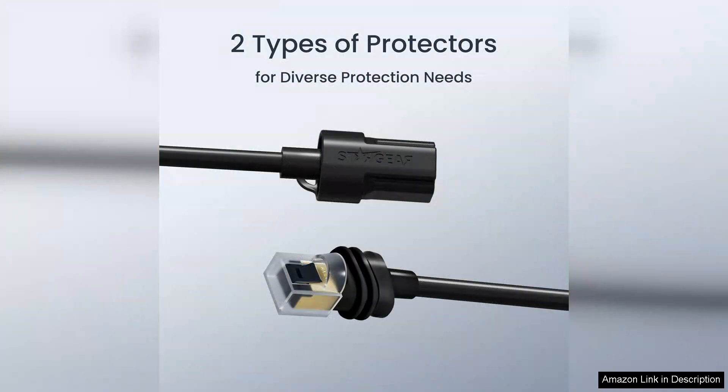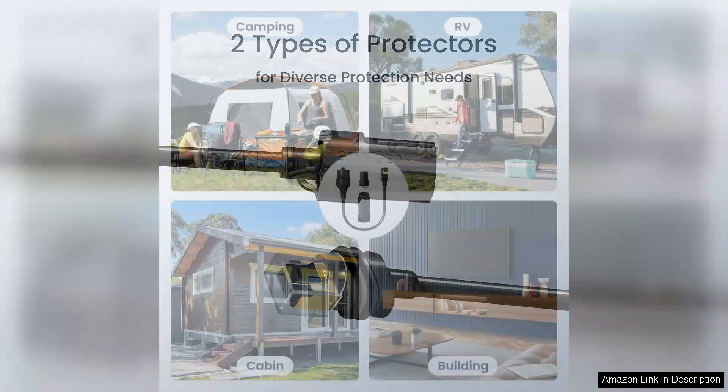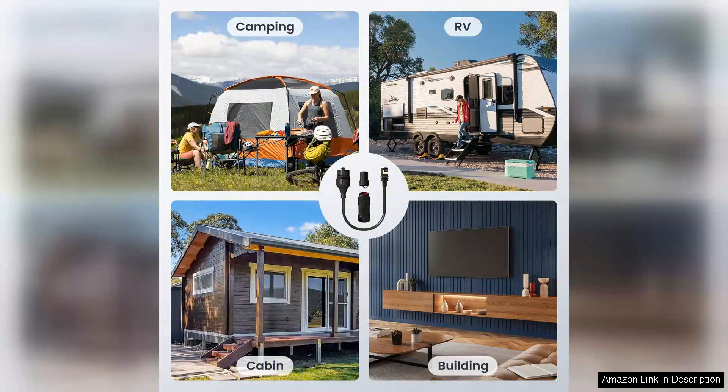The waterproof coupler is equally impressive. Its durable construction ensures that my connections remain protected from the elements — a crucial feature for those of us living in areas prone to inclement weather. The coupler fits snugly, preventing accidental disconnections and ensuring long-lasting performance. It's a straightforward solution for extending the reach of Starlink cables without compromising signal quality.